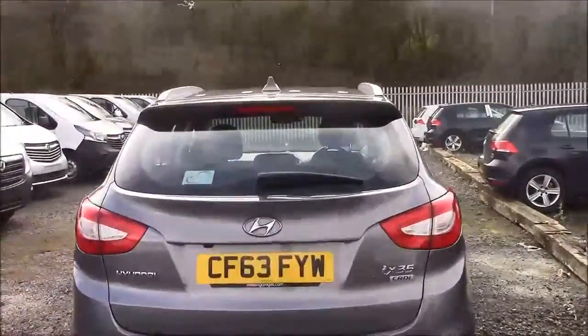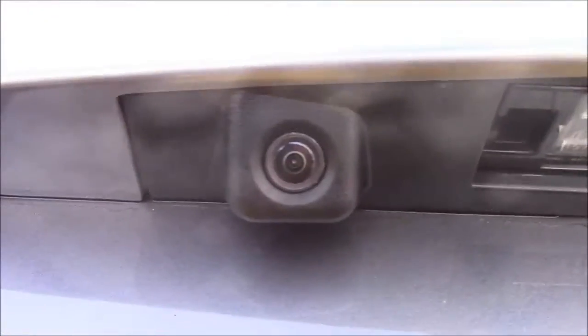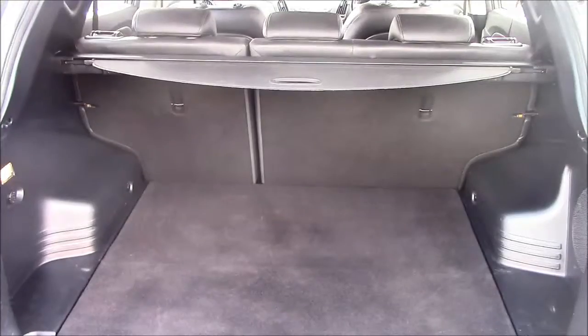I'm going to go inside the vehicle now, starting with the boot. As you lift the boot lid open you'll notice this car comes with a reverse parking camera, which we'll demonstrate later. We have a very large boot space with a 60/40 rear folding back seat, just in case you need to pop them down to accommodate some extra luggage.